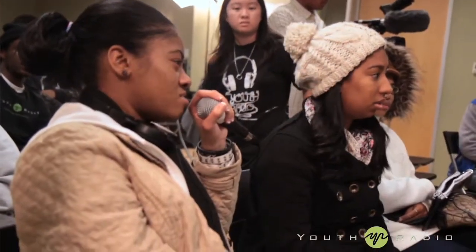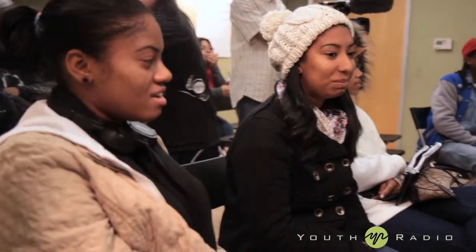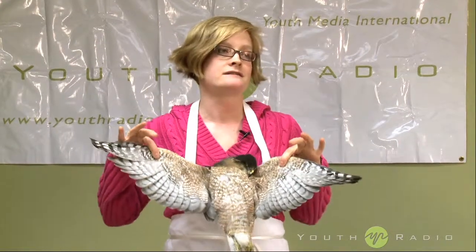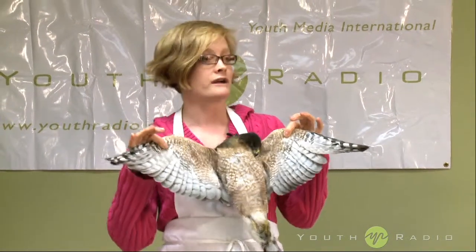Are you gonna take the skin off? I am, and we're gonna be taking the guts out. I brought lots of gloves. Can I keep a feather before you get it all bloody? That is a really good question. Unfortunately, every bird that is native to North America is protected, so if I gave you one of these feathers and you were caught by US Fish and Wildlife Service or California Fish and Game...